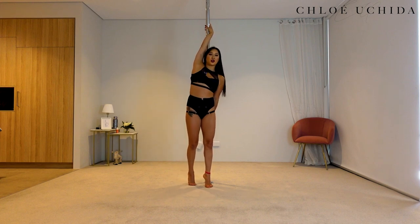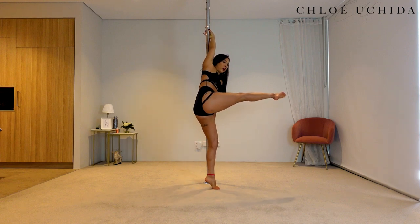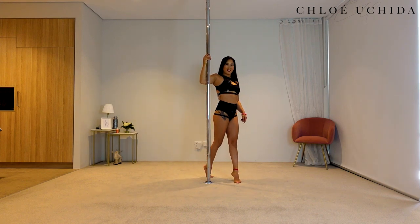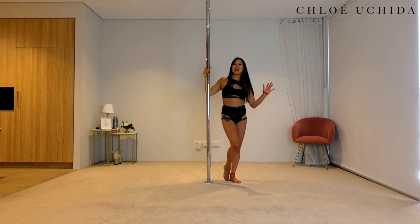Come into your twisty grip position again on your other side, swing your leg all the way around forward, kick it back, shoot — and then step, step, and up. Well done. There is your Juliet spin on a static pole.